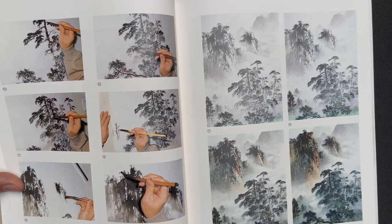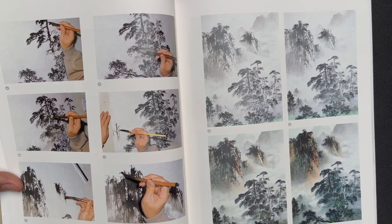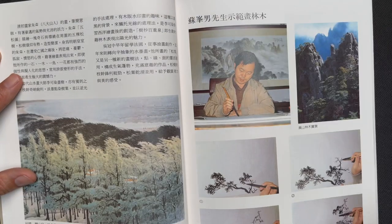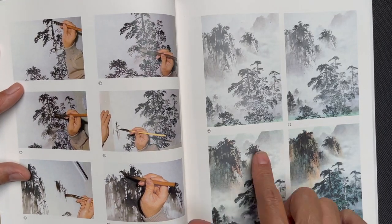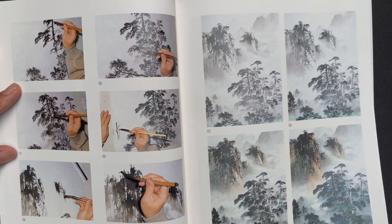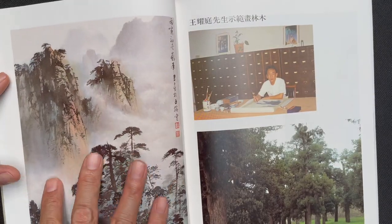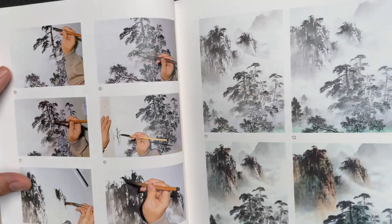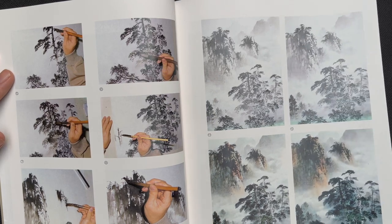Continuing on, there's a quite involved sequential diagram of a nearly complete painting shown in 14 different stages. The artist builds up from simple tree elements in the foreground, fills them in, adds mountains in the background, and you can see the painting come to life. Then a larger picture of the finished composition is shown — a really nice section because you see the finished painting in large form and the various stages that show how the artist built the final composition.